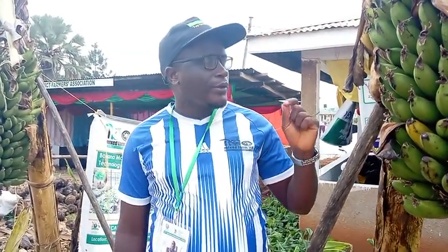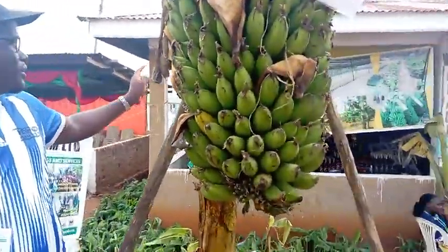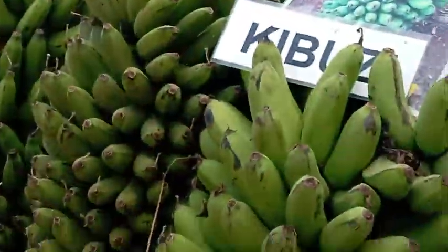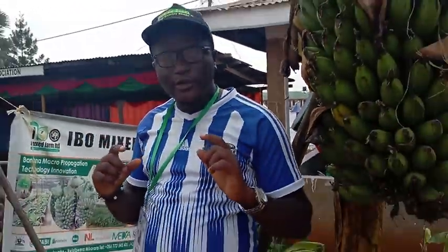We are here at an exhibition, exhibiting bananas under paradise tramways. We are in the banana chain — we do banana production, and at our farm, we do organic farming.